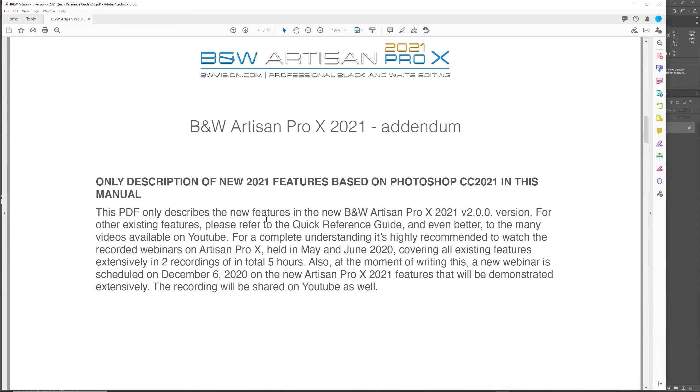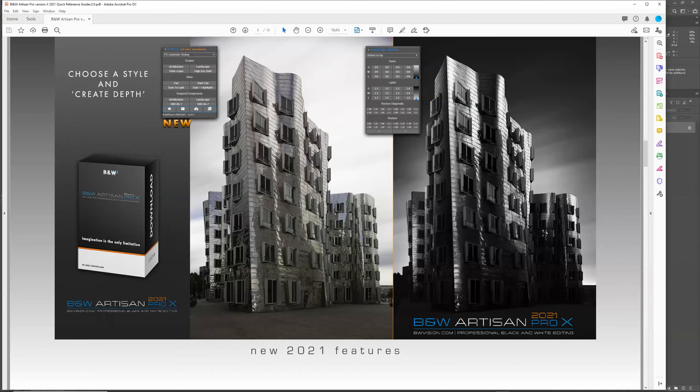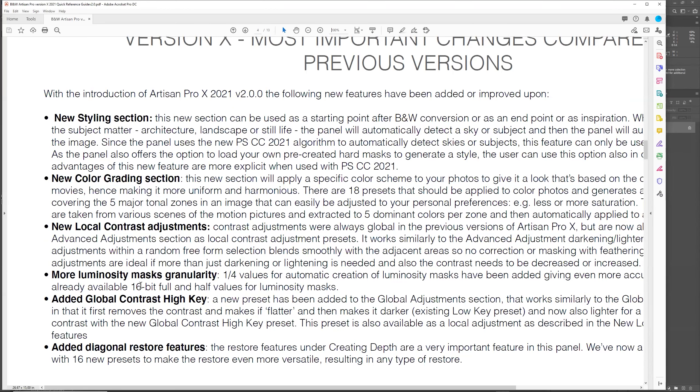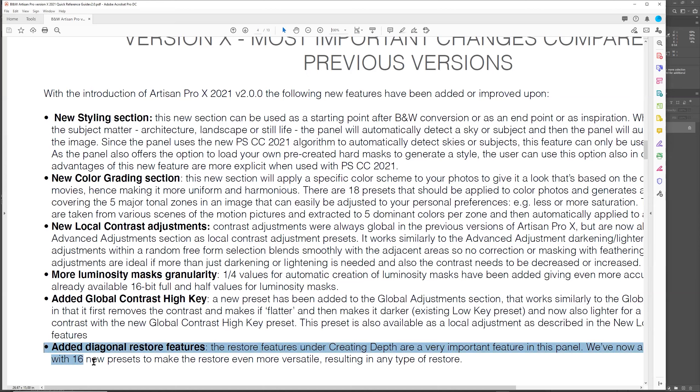Let me have a look at the addendum. If you go through it, you'd see an overview of all the new features. There are a few new features: the new styling section, the color grading section, local contrast adjustments, the luminosity mask with more granularity — I think this is a very important new feature — and there's also a new global contrast high key feature. Because a lot of people have been asking for the diagonal restore features, I've added that to the panel as well. I think it makes a lot of difference for a lot of people.